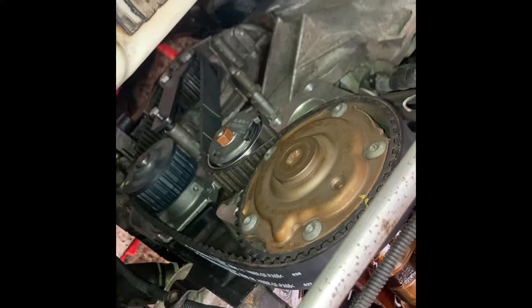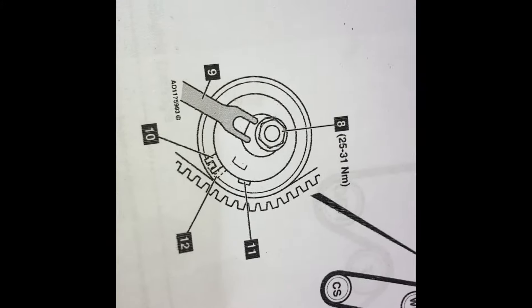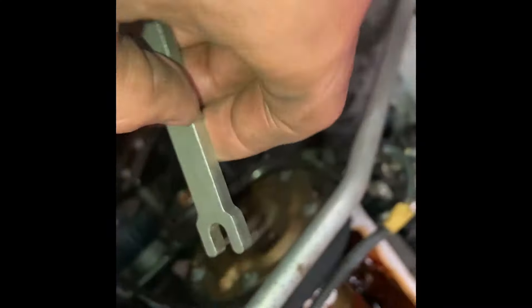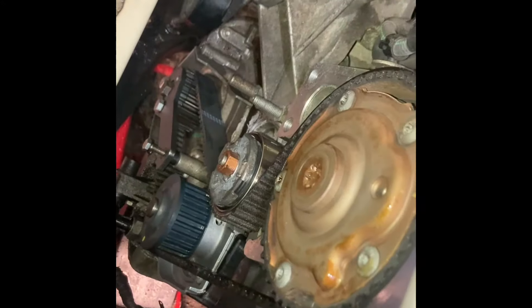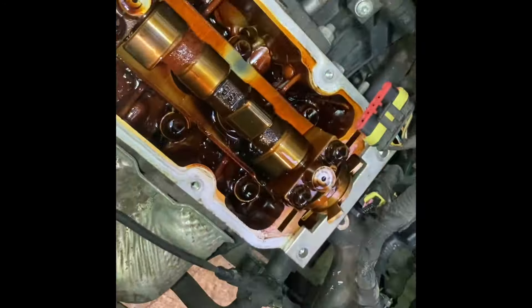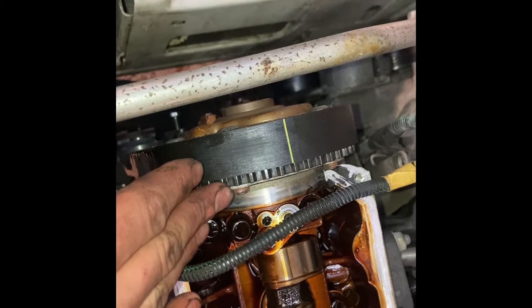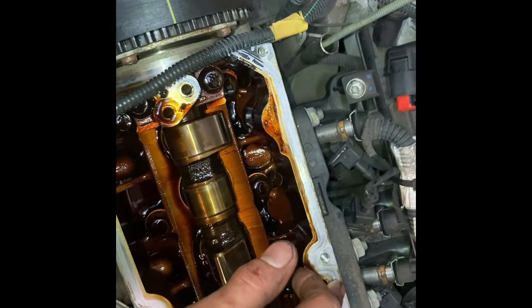The cam belt is on and now it's time to get it fitted properly. Using the information from Autodata — there's the torque we want and it shows this tool — we're going to adjust the tension using the tensioner, get it to the specified torque, and check it's all timed up. We've tensioned it properly, spun it around a couple of times and it's stayed on, stayed true and stayed in time.